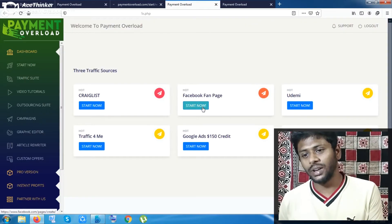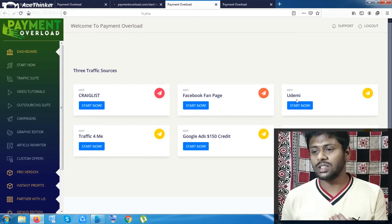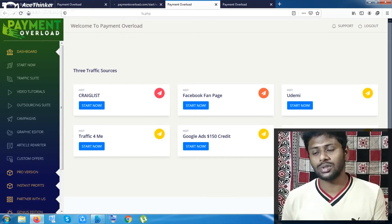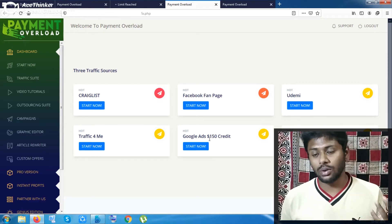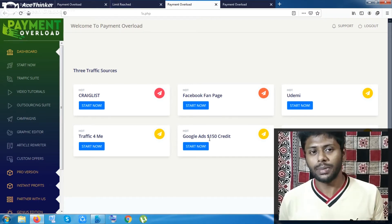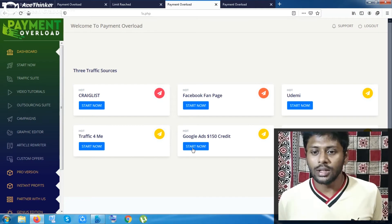You are free to use the traffic software. These are the traffic sources — you can get free traffic from Facebook, paid traffic from Udimi which is a solo ad platform, Bing Ads which is the cheapest ad you can run on the internet, and Google Ads. Believe me, once you start paying to run your ads, that will give you more benefits. There is also a Traffic For Me section.